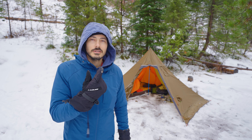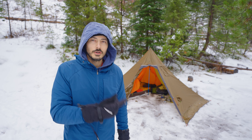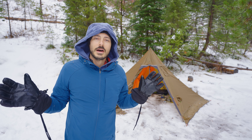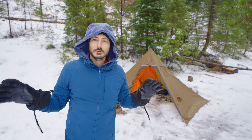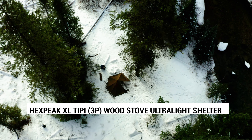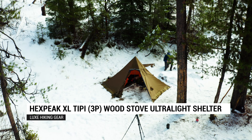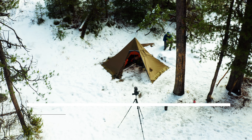I'm not sure if this thing is awesome or a total piece of shit. Here we are in the beautiful snowy mountains of Idaho on a cold winter day, and today I am reviewing the Hex Peak three-person teepee tent from Luxe Outdoor Gear.